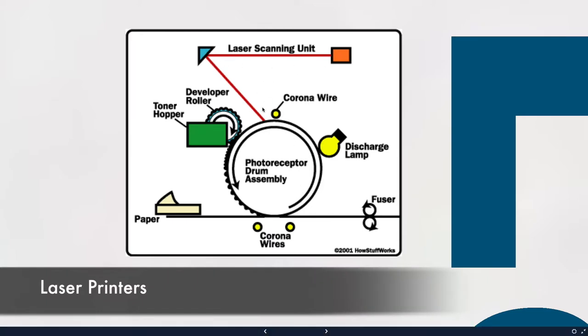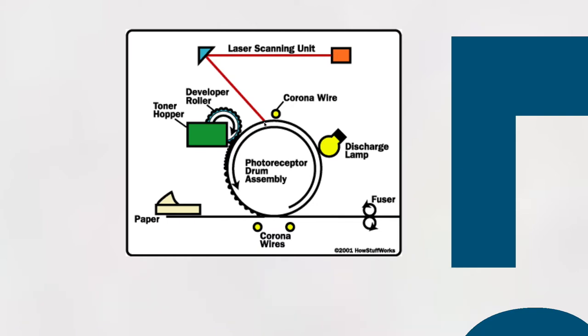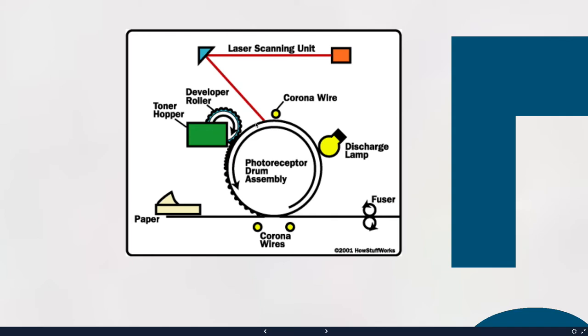There's a laser and a drum that's turning — think of the laser moving across like an old-fashioned typewriter, going across one line at a time. The drum turns and the laser goes back and forth. The laser turns on and off really quickly. Wherever it needs to have an image on the drum — wherever there's type or a picture — the laser fires and puts a charge on the drum. Everywhere that an image is supposed to be gets a positive charge.